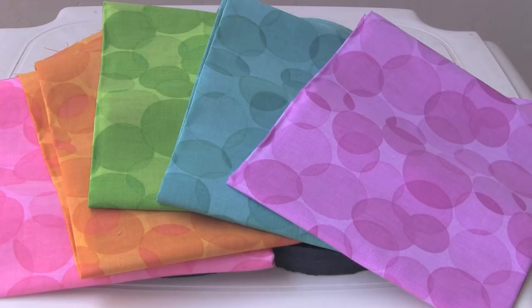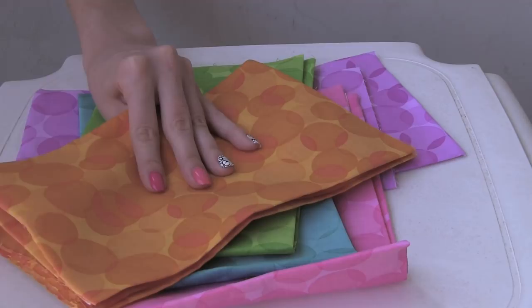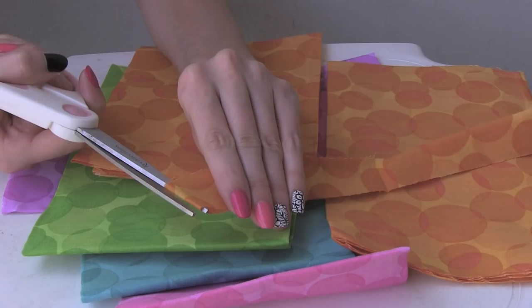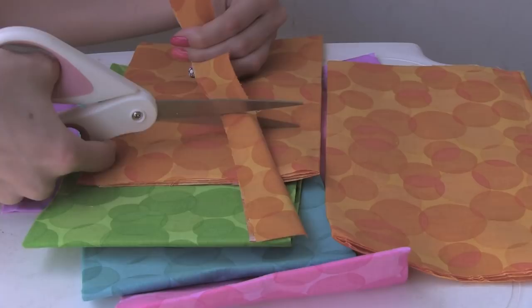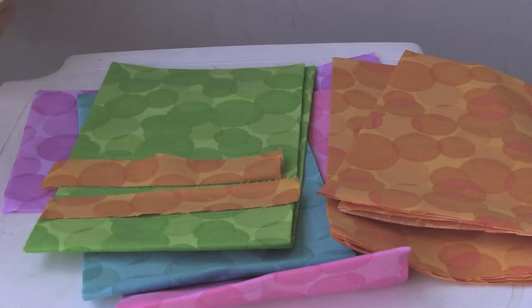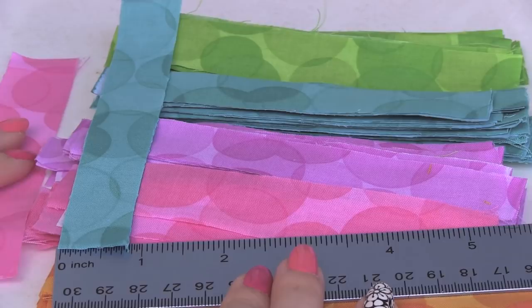I'm using five colors of fabric, and I got this pack from Walmart. I'm just going to be cutting strips — a ton of strips. I used about 70 strips of fabric per flip-flop. Mine are a little bit over five inches long and anywhere between three-fourths of an inch to an inch wide. It doesn't really matter how perfect you get them; you just want them to be around the same size.